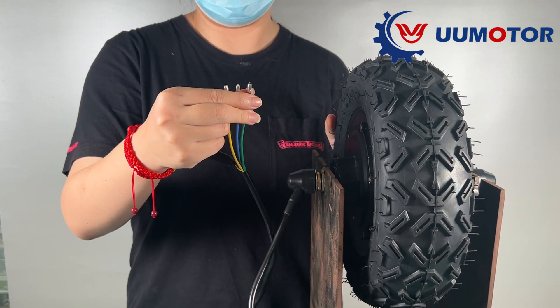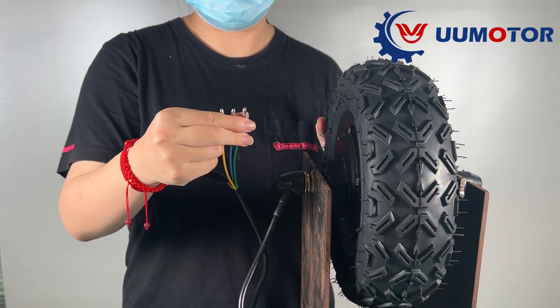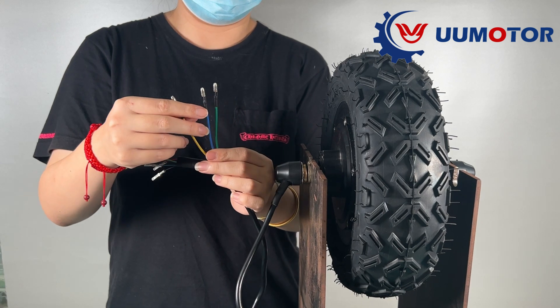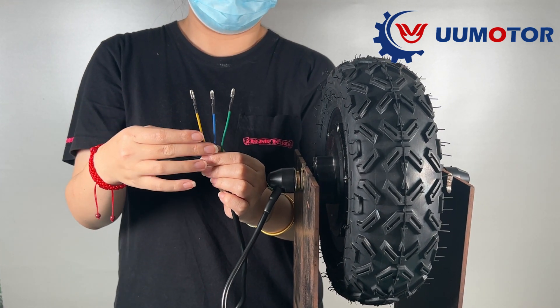If you suddenly feel unable to operate during driving, please check whether it is the problem of these three phase cables first.